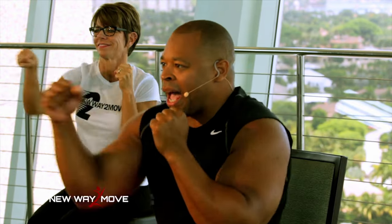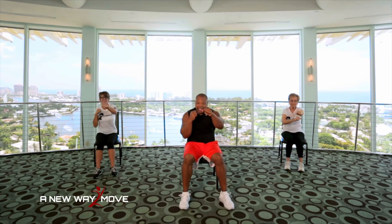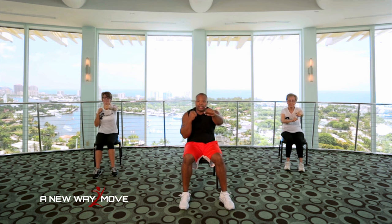This time jab, jab, jab, jab, down. Up. Jab, jab, down. Working the upper abs. Jab, jab, down. Jab, jab, down. One more. Jab, jab, jab, down.